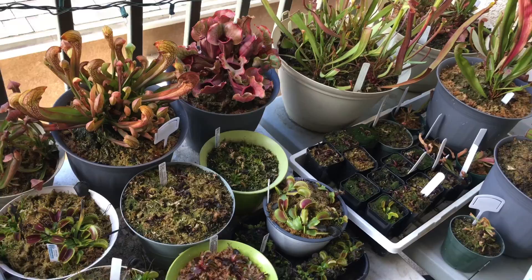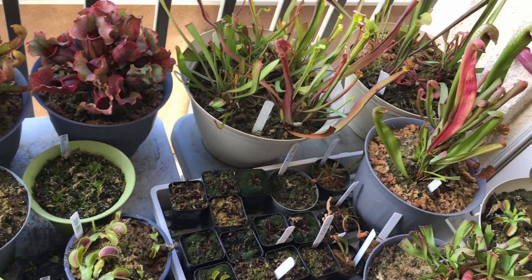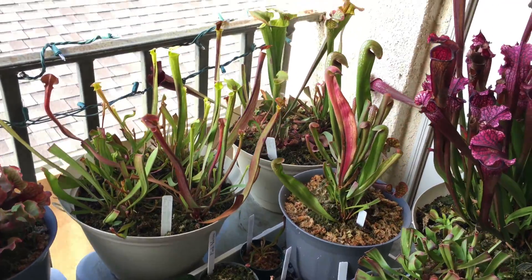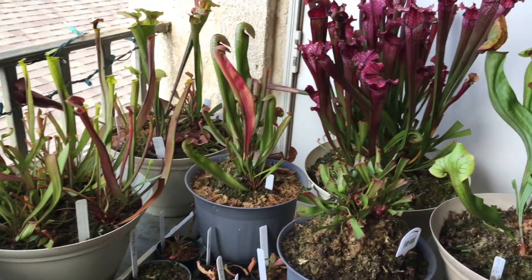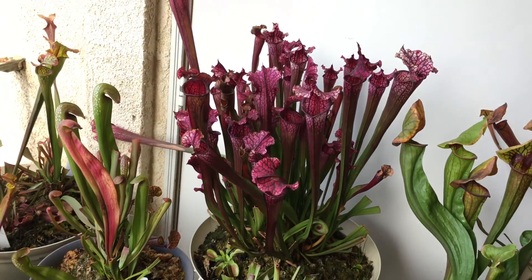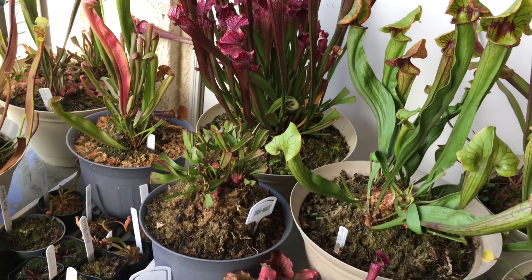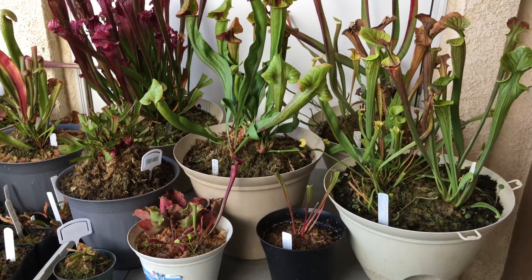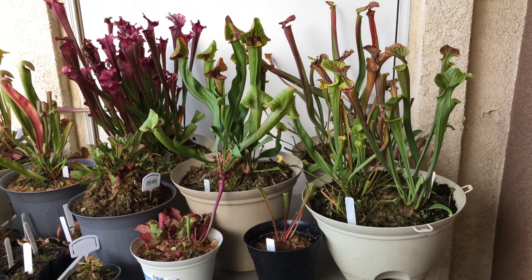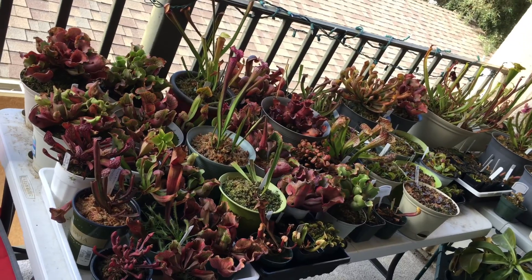I will leave a link in the description below for those who are interested in checking out my Instagram. This is a holiday video — my lady is about to show you guys hands-on how to separate and divide a pitcher plant. For all those who are new to this carnivorous plant hobby, I hope you learned something from this video. The carnivorous plant being divided today is Sarracenia redbug, a pretty cool hybrid. It is long due for a division, so I hope you guys stay tuned.